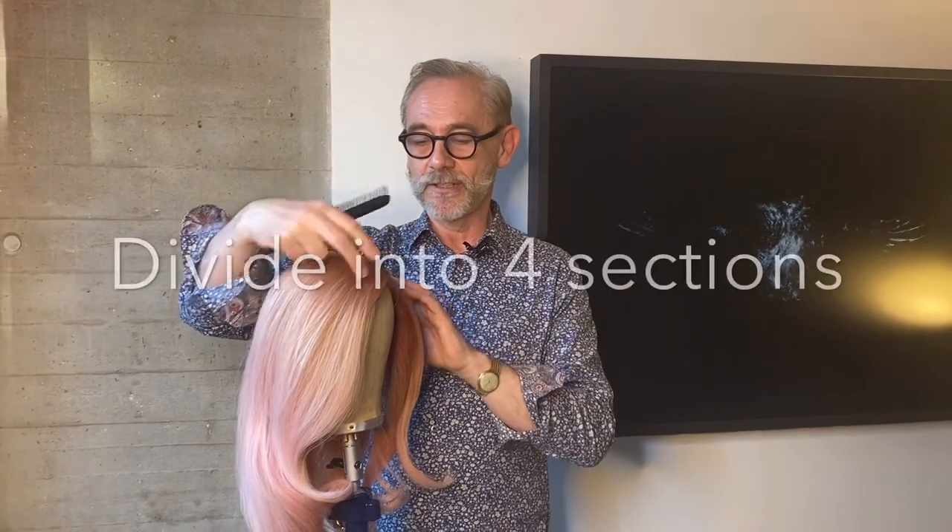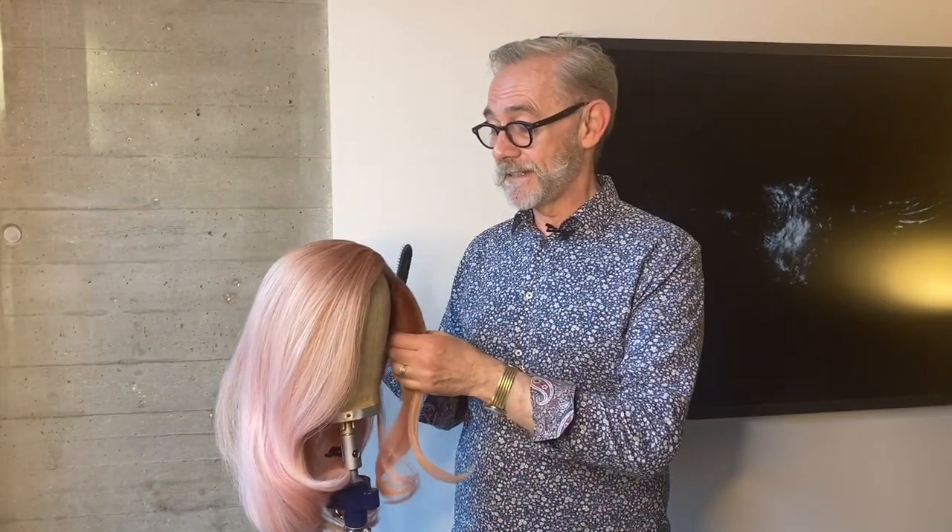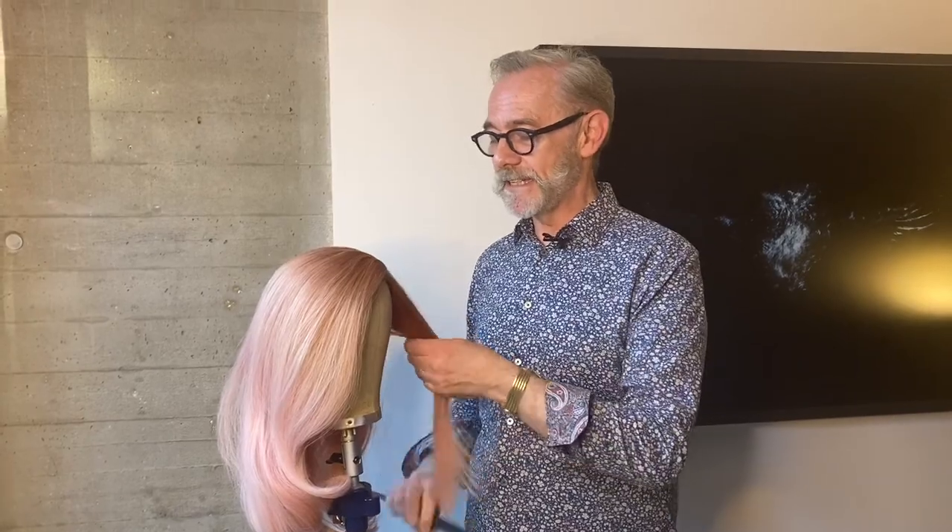I'm doing a very simplified version. I'm going to start off by dividing the hair into four sections — two at the front and two at the back — and I think you'll find it's just easy for you to do.